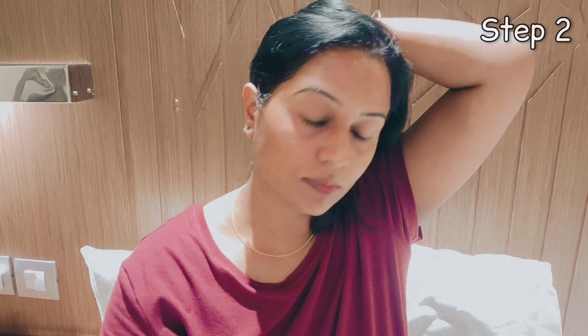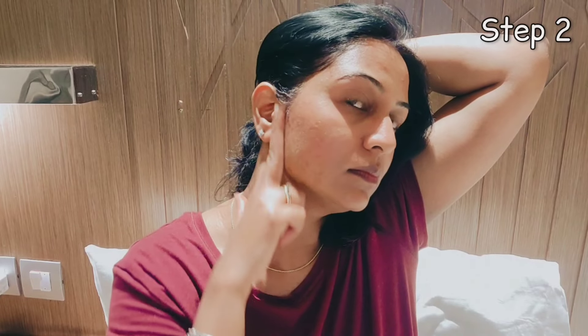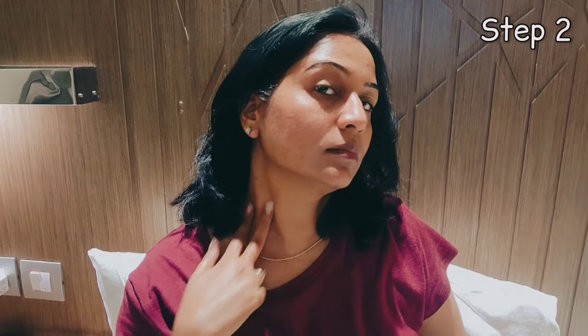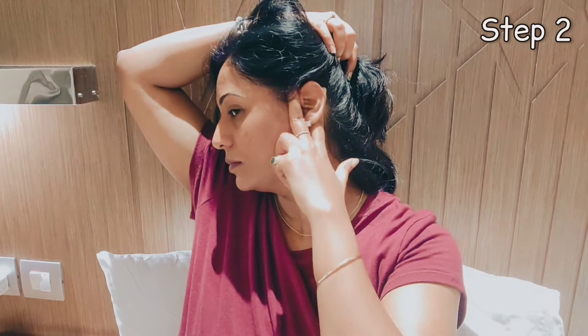In step 2, you will use your index finger and middle finger. Again, apply gel for lubrication. Keep your fingers near the ears and do an up and down movement — again 30 seconds to 1 minute. This stimulates lymphatic drainage in the skin, which helps move any type of stress, toxins, or accumulated fluids. Do this movement on both sides for one minute each.